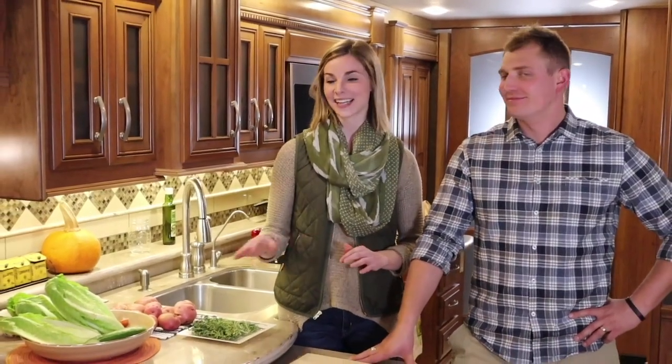On this episode of Cooking with the Kellys, we're going to be making that traditional Thanksgiving meal. We will have that savory turkey breast, homemade mashed potatoes, a nice side salad, and some warm dinner rolls. We're making this dinner to show you how easy it is to make a full-blown Thanksgiving dinner in an RV with RV amenities.